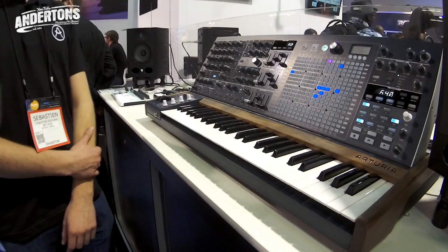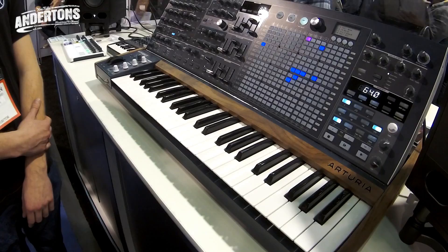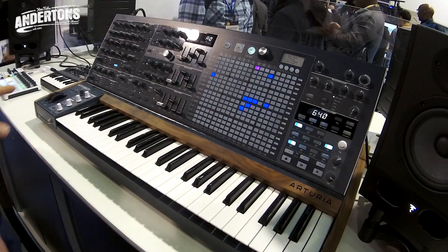We're back on the Arturia stand. We were here at 10 o'clock this morning, but the synths are so new they still hadn't warmed up. So obviously we came back a little bit later in the day. Sebastian has kindly agreed to give us a further demonstration. This is very large, and Sebastian's going to take us through some of the features of the product and a few sounds.